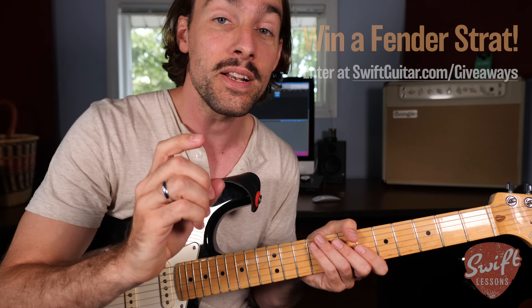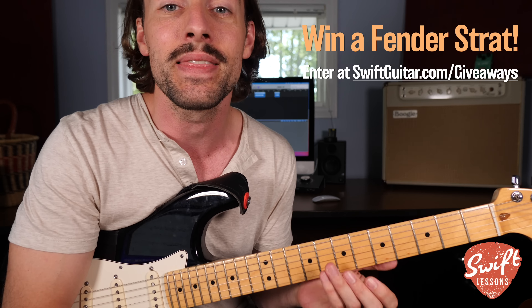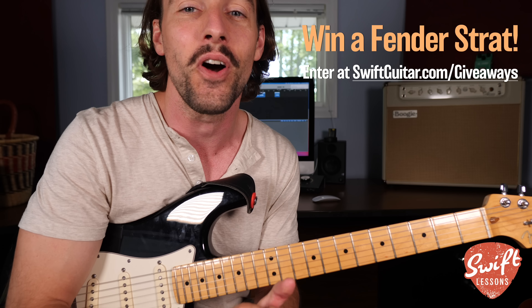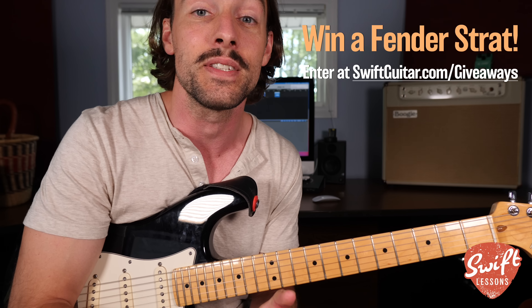Thanks so much for checking out this Jimi Hendrix tutorial. I hope you enjoyed it — let me know what you think in the comment section down below. Big thanks to my supporters at patreon.com/swiftlessons. I hope you're enjoying all those extra resources. I've got many more lessons coming up, so keep checking in. Please subscribe, please share. This is Rob coming to you from Summers Point, New Jersey, saying happy picking.